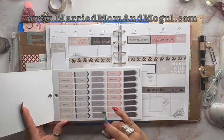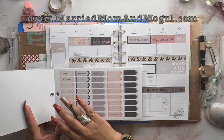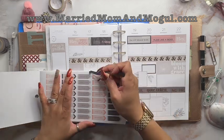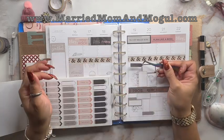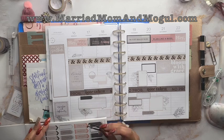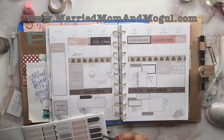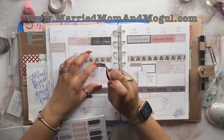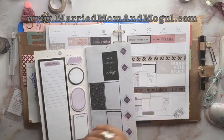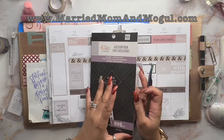I was thinking I was only going to choose one color and I was going to choose this one, but I think these colors go so well together that I'm going to choose a couple of them. I also want to add a couple of quote stickers, so I grabbed the Girl with Goals Accessory Sticker Book.